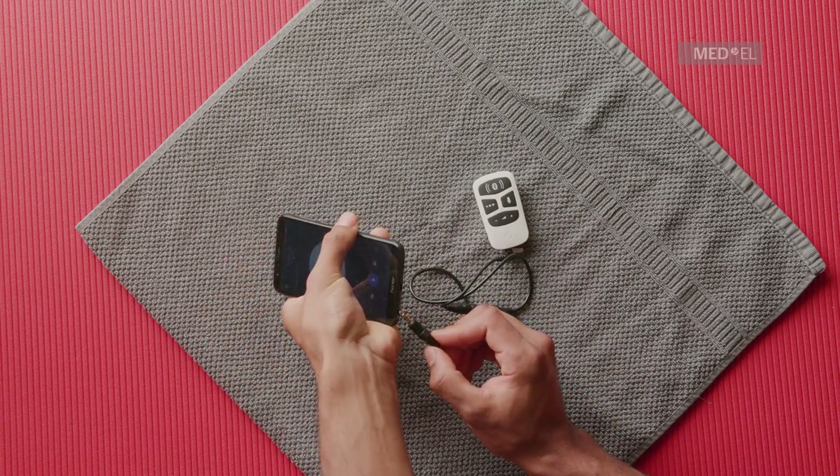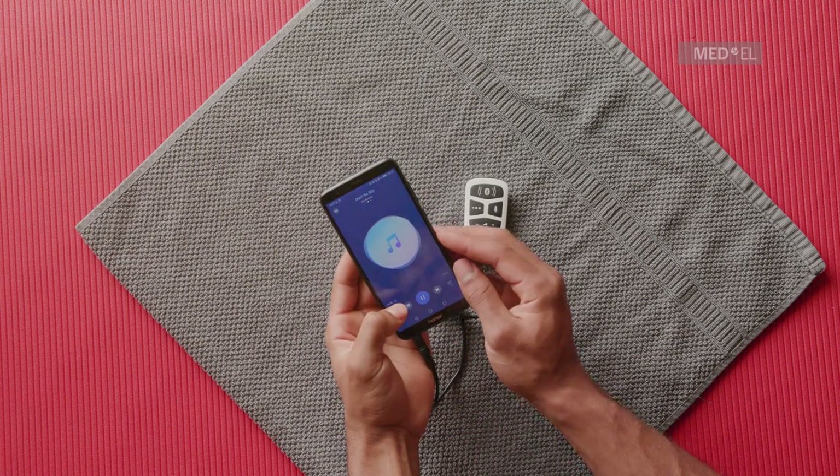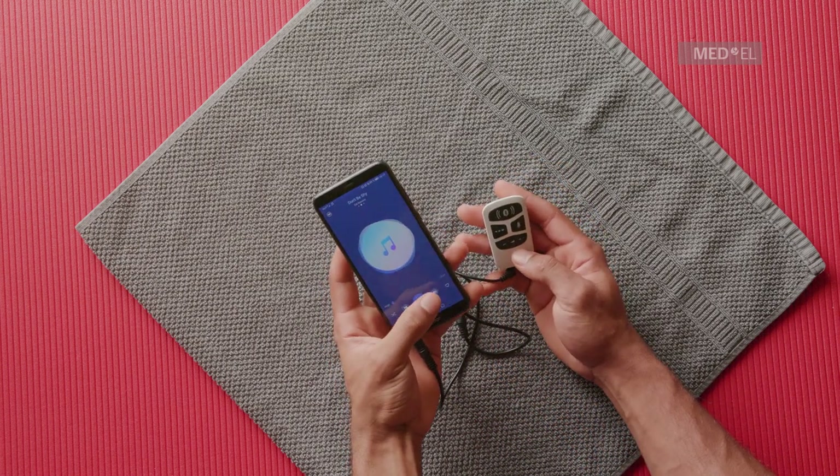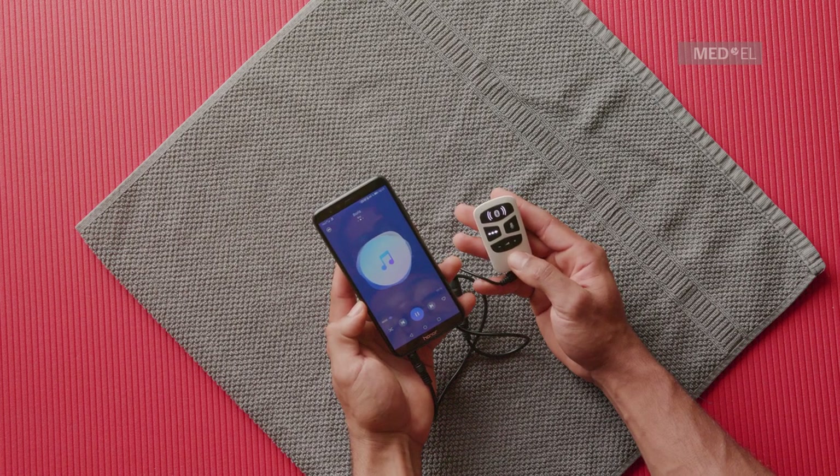Select the music you would like to listen to, then press Play. The music will start streaming to your audio processor. Optional apps also allow you to stream music wirelessly, if desired.